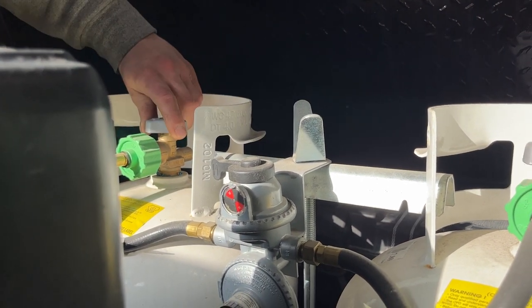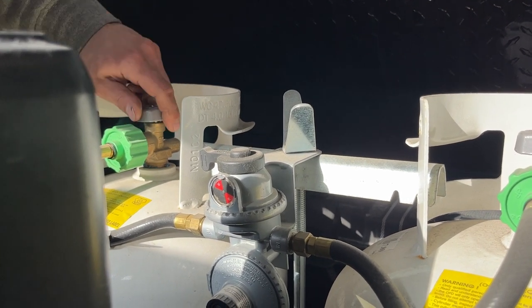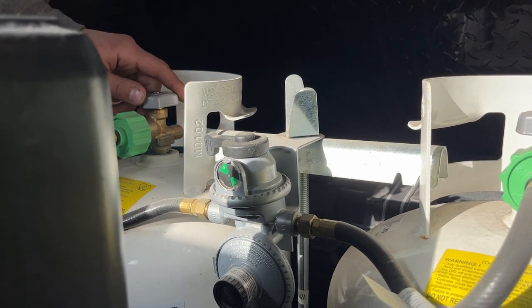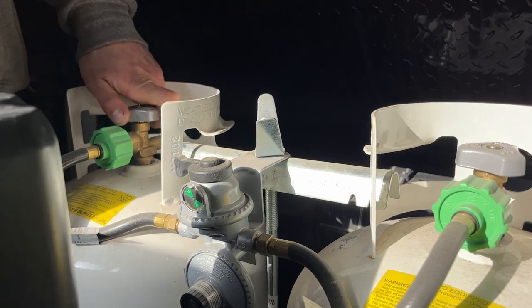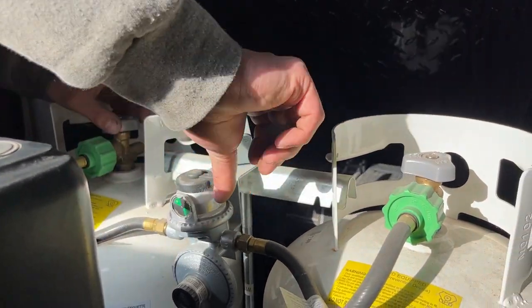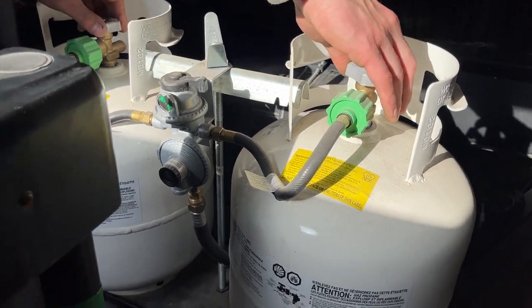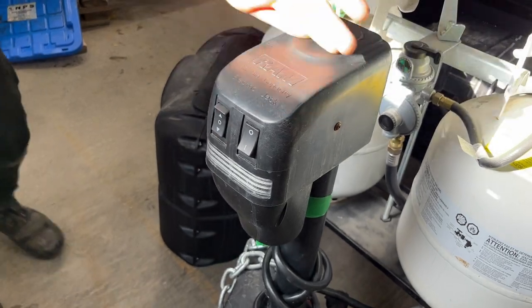The changeover indicator is currently red and pointing to the active tank — that means we're running off that tank but it's empty. As we open the valve on the other tank it goes green, letting us know we now have propane. If it were red with the tank open, the tank is just empty — close it off, switch the changeover to the other side, and run off that tank while you refill the empty one. In the front is the power tongue jack — the light switch is on the right, up is up, down is down.